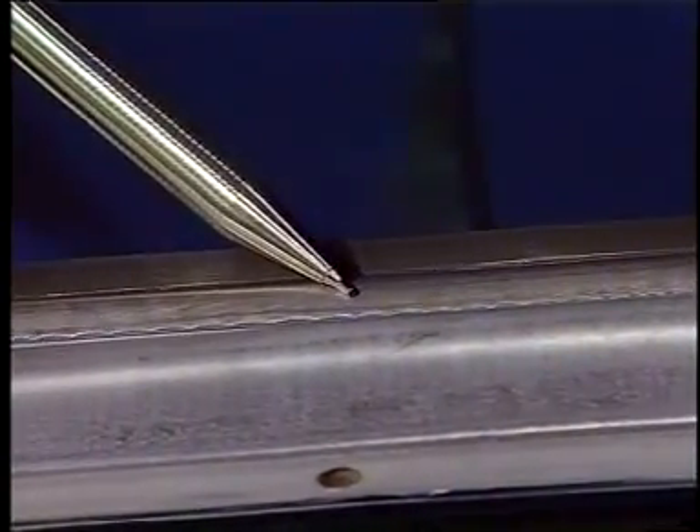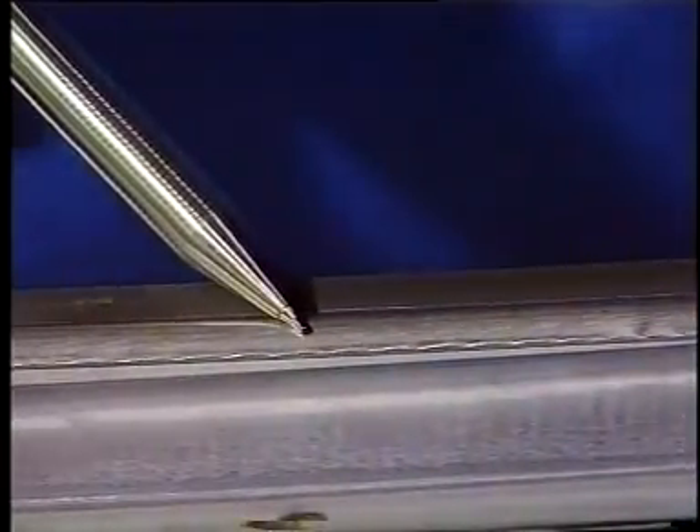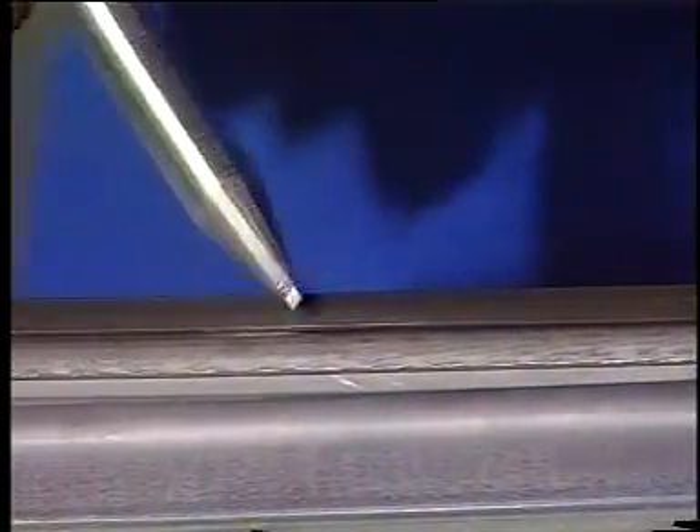This results in a surface quality like that obtained by manufacturing with press tools, with the added advantage of high part repeating.